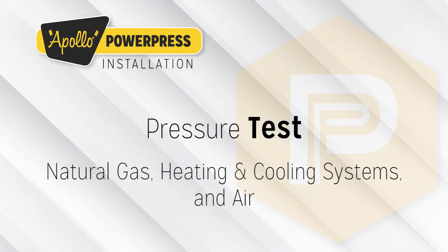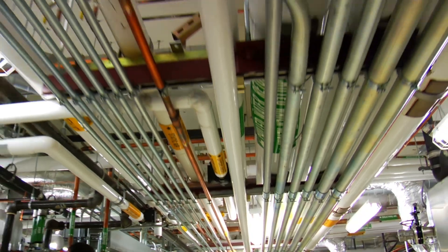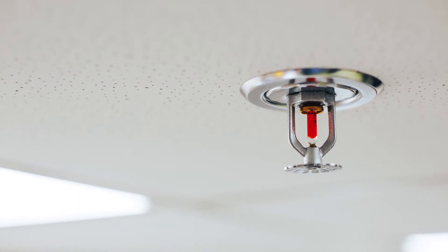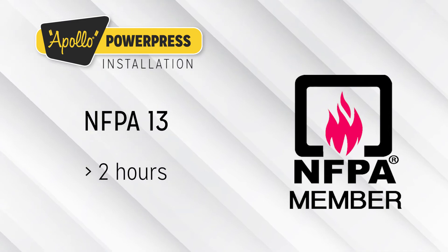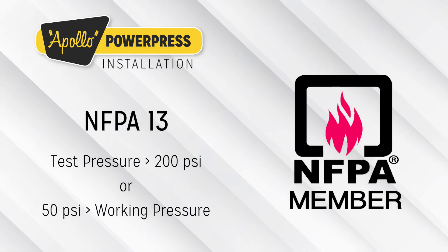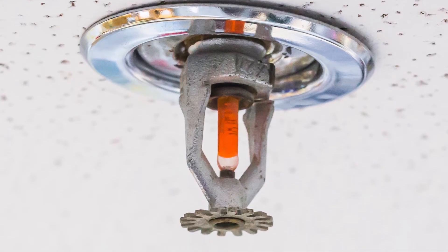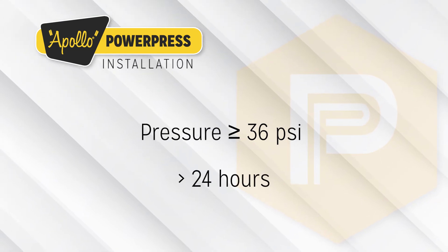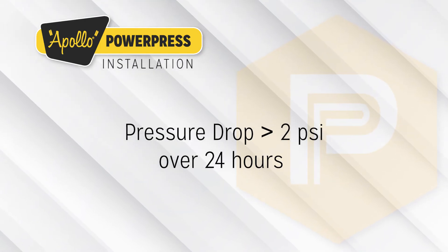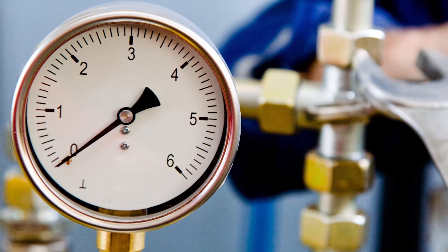Pressure tests for natural gas, heating and cooling systems, and air must be performed in accordance with local regulations. Sprinkler system piping must be tested in accordance with local regulations such as NFPA 13 for at least two hours. NFPA 13 requires test pressure to the greater of 200 PSI or 50 PSI above working pressure measured at the low point in the system. Dry sprinkler systems must also be tested pneumatically to a pressure of not less than 36 PSI for at least 24 hours. Any leakage which results in a pressure drop of more than 2 PSI over the 24 hours must be corrected. Any faults identified such as permanent deformations, ruptures, or leakages must be corrected and the test must be repeated.